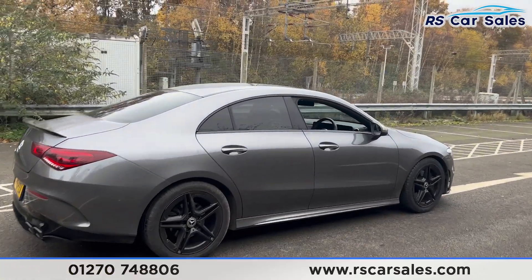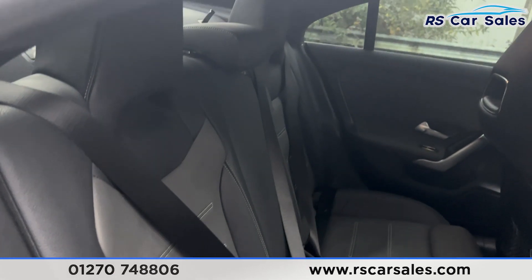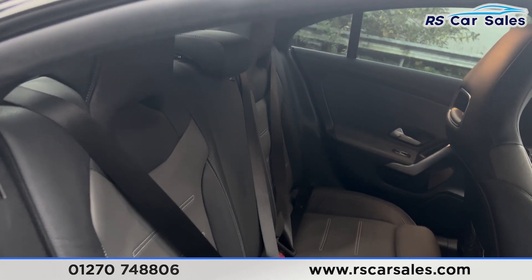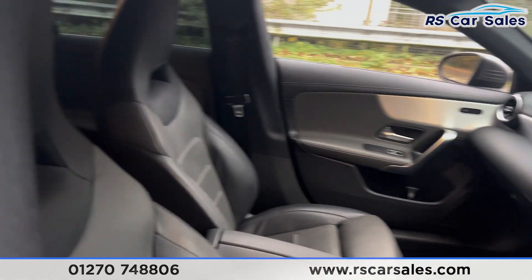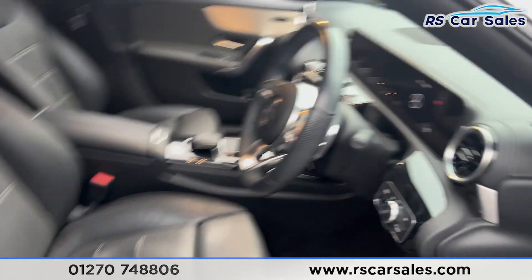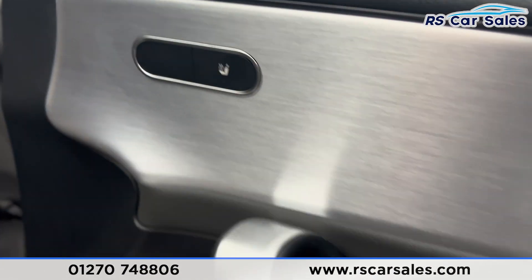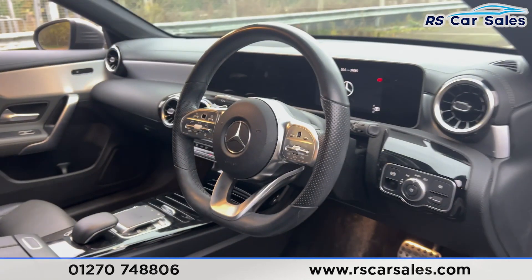Taking a look at the interior — coming into the back first, you find the full leather interior in a two-tone black and grey. We have ISOFIX points and electric windows on the doors. The same leather interior continues at the front. Both front seats are heated and controlled on the doors. We also have electric mirrors, electric windows with automatic lights, and a multifunction steering wheel.